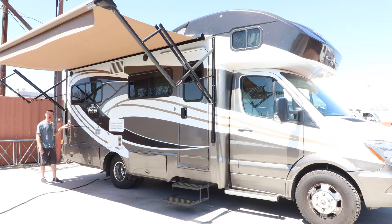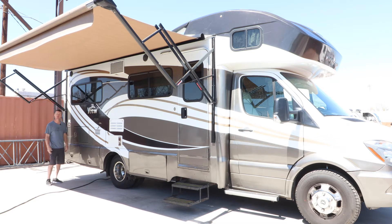Here is where you fill it full of fresh water, and there's also another place to fill it full of fresh water on the other side. This is another storage. That's it for the right side — we'll go over to the left side and talk about where all the connections are.